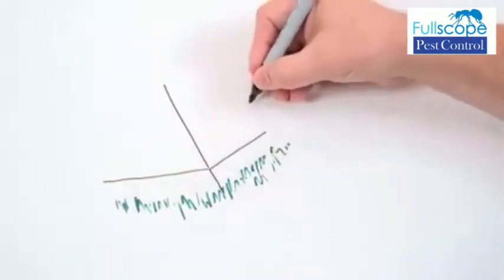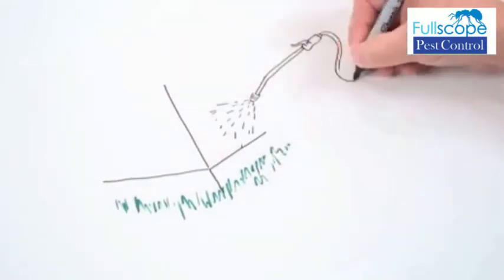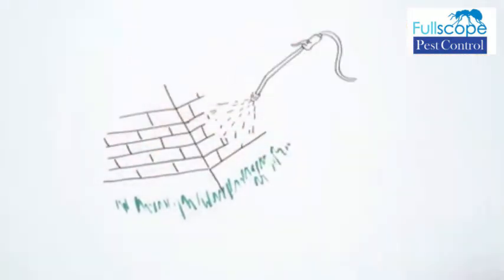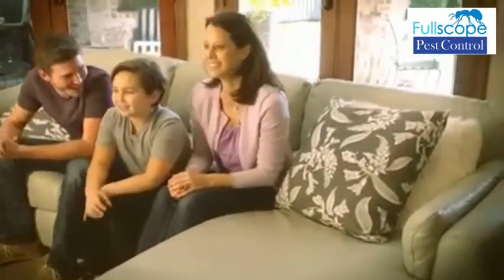Spray insecticides are quite effective at killing silverfish on contact. Pump sprayers work well for spot treatment, and insect glue traps are also highly effective. It's just that easy to solve your silverfish problem, giving you time to enjoy life.